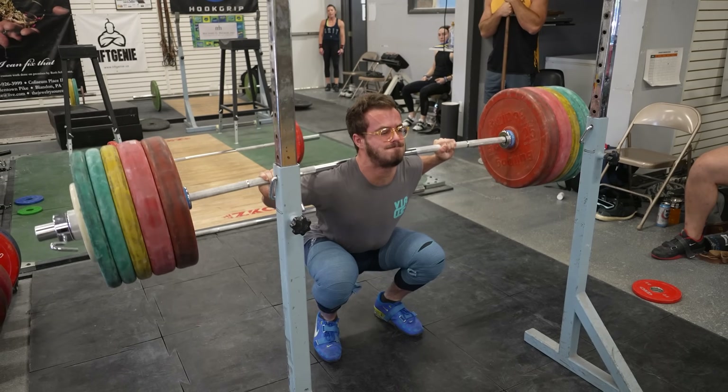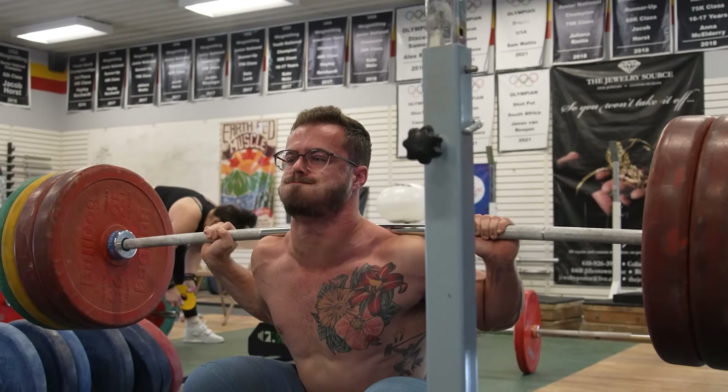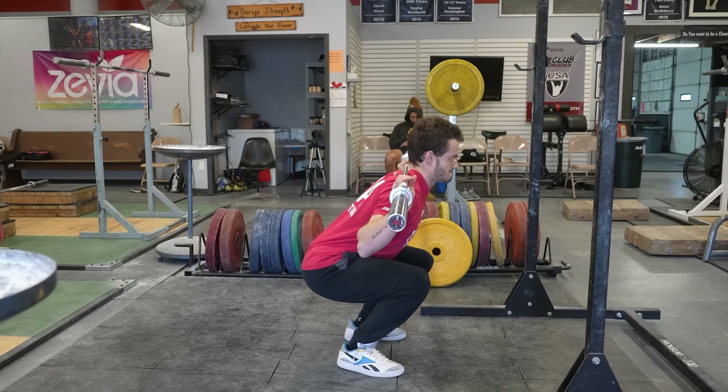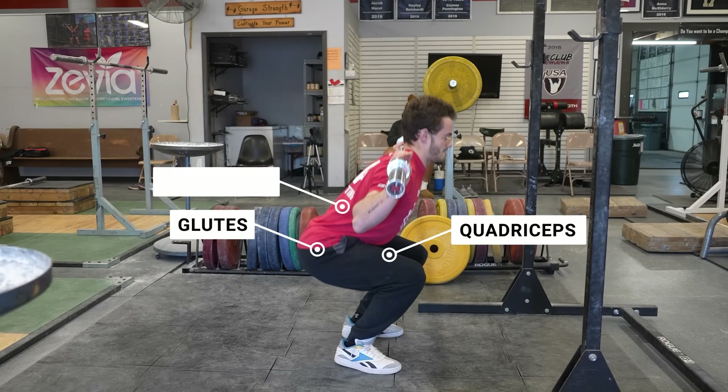The squat can increase global innervation, which leads to a greater amount of musculature and an improvement in your absolute strength. It can improve the way that your body coordinates, so it can increase the communication between your quads, your glutes, your lower back, your entire posterior chain for that matter.